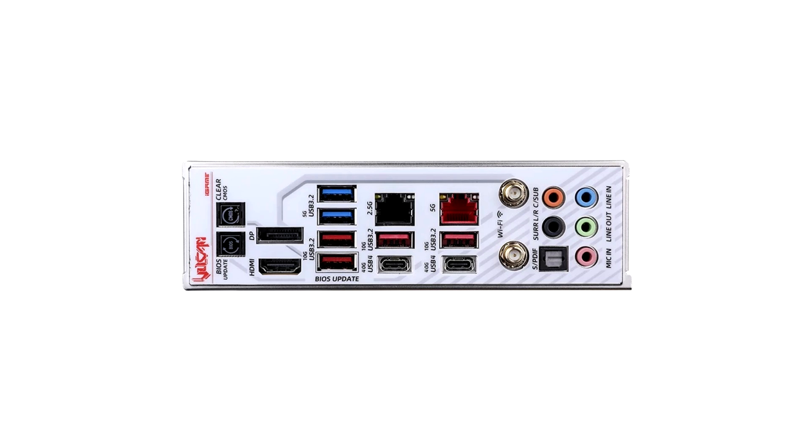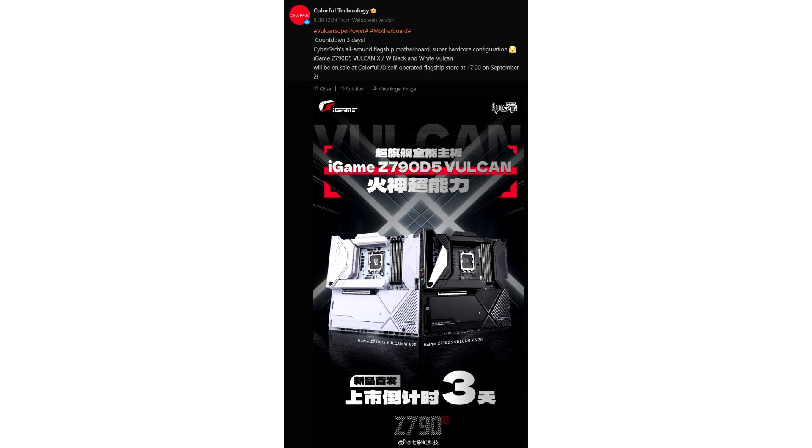Overall, the upcoming iGame Z790D5 Vulkan V20 motherboards by Colorful are solid picks for consumers looking for a high-end option in the Z790 segment, combining looks and quality in a single package. The flagship motherboards are expected to retail by September 2nd, though pricing has not been announced yet.